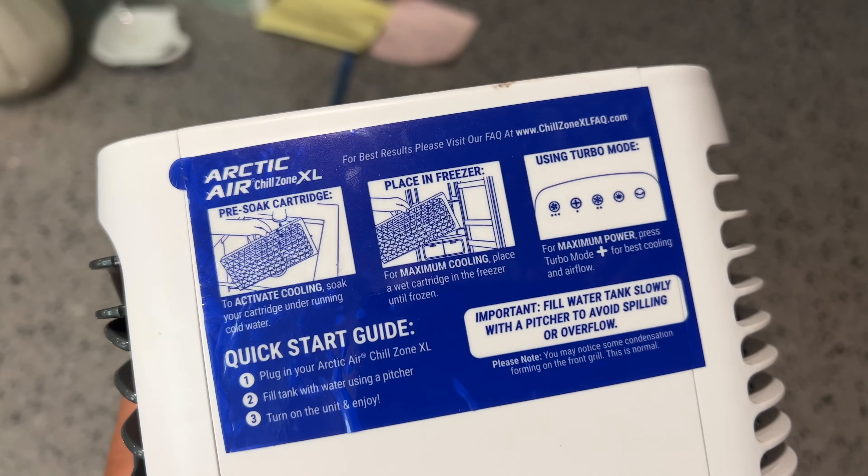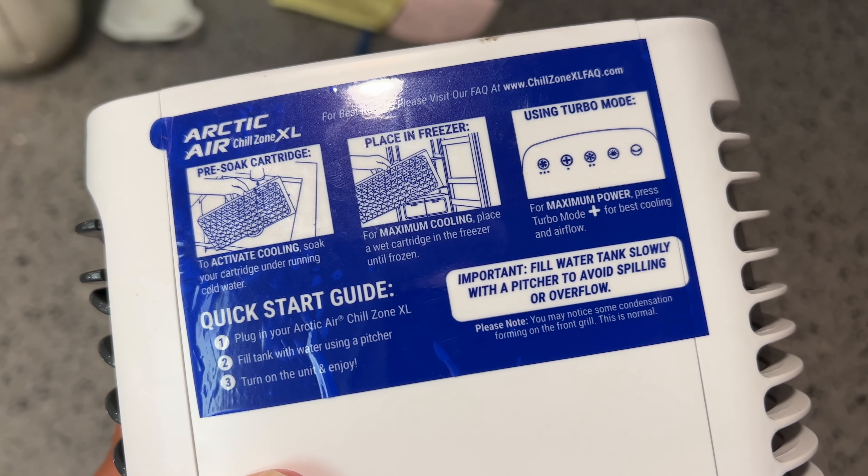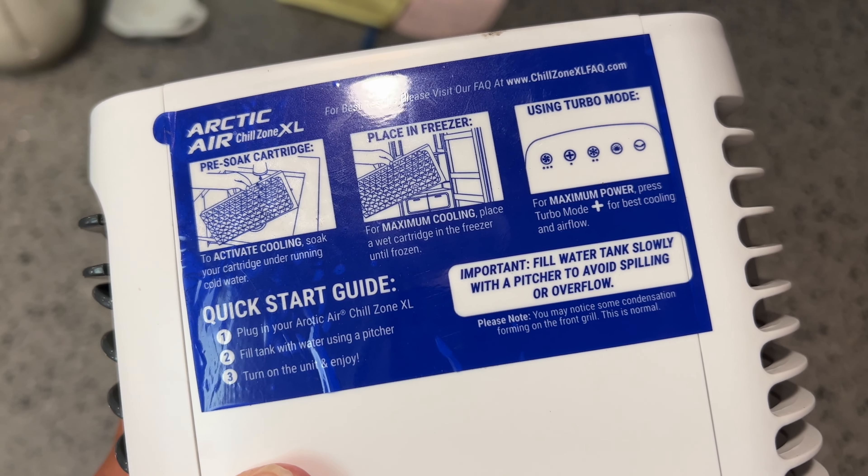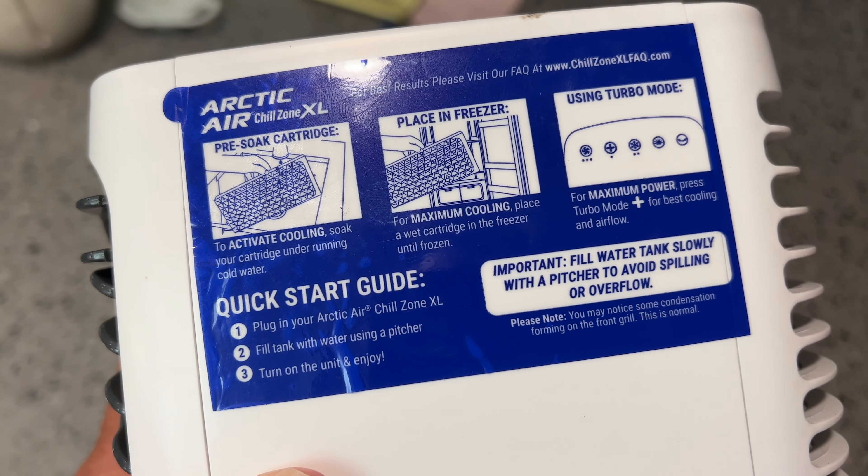All right, let's read the directions so we don't screw up. Pre-soak cartridge, place in freezer. That's it. Plug into the Arctic chill zone. Fill the tank with water using a pitcher. Turn on the unit and enjoy. Oh, here it is — yeah, so we got to fill that up.